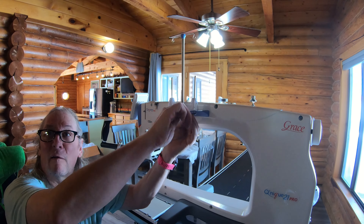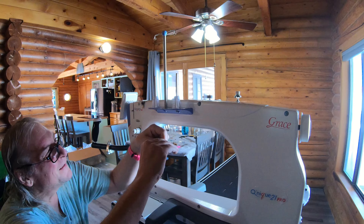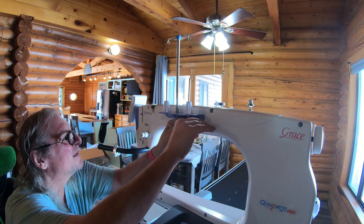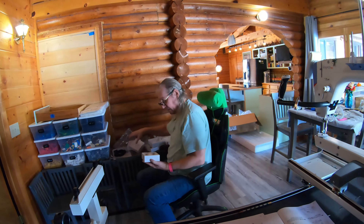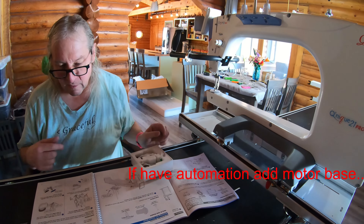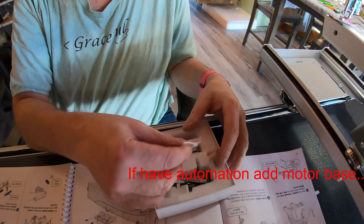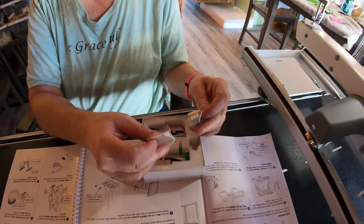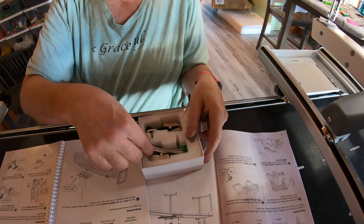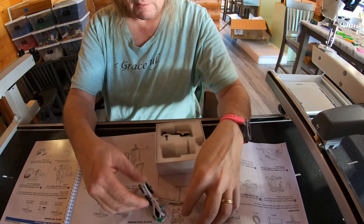The glare from outside is quite bright with the sunshine and the white, but it sure is pretty out there. These are the expensive parts that make all the automation work. Zip ties. Coders and screws.